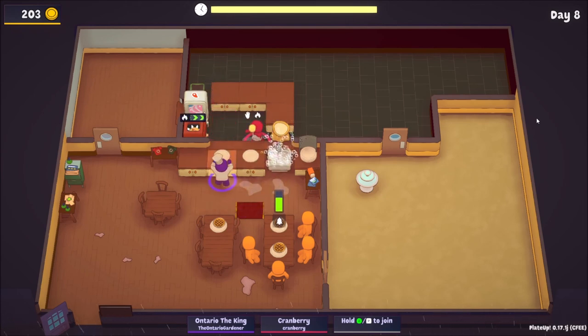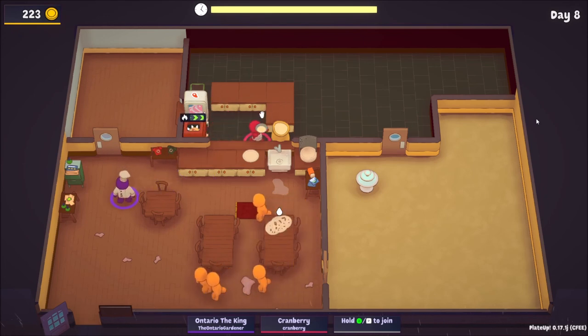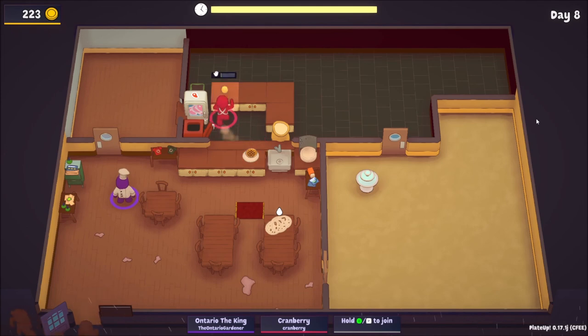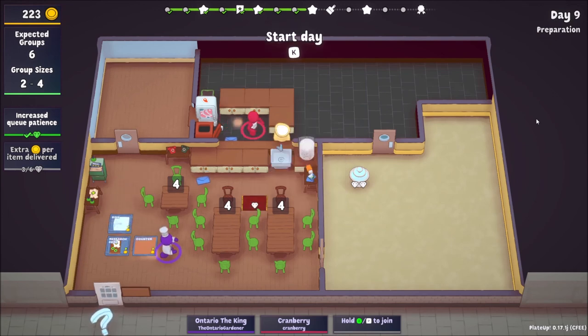I wonder if getting a group of four will affect how many more customers come, because there's more groups. There used to be no hard cap on how many customers you'd get — a couple of updates ago, maybe six weeks back, you could go for minutes after closing and people kept coming. Oh — we got another research desk!